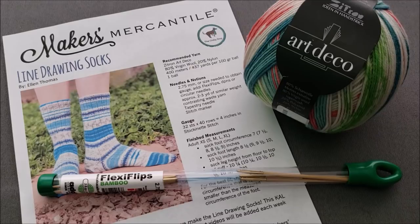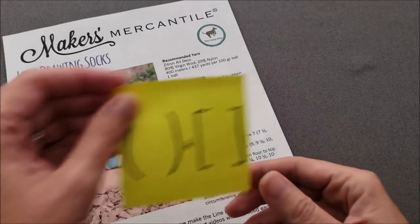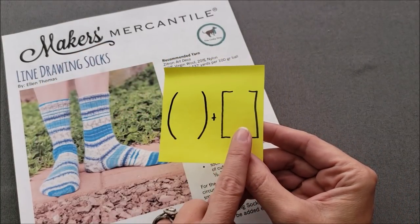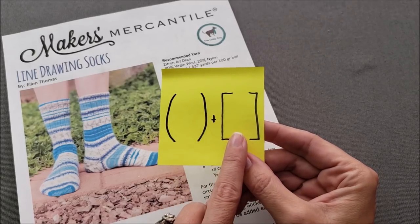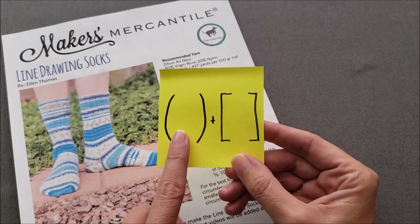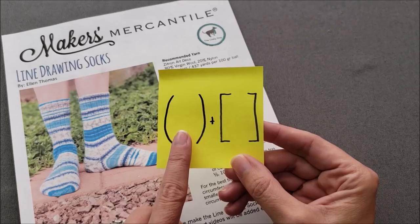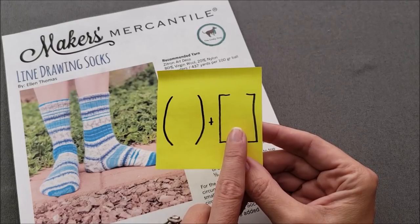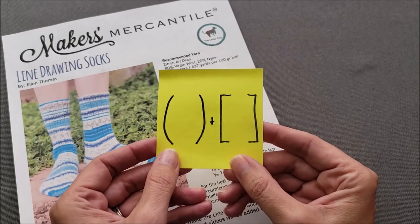Before we start knitting, I'd like to give you a quick pattern reading tip. We're going to talk about the difference between parentheses and brackets in a pattern. Even though they look very similar, in knitting they mean two very different things. When you see numbers inside parentheses, it's going to correlate to the size of the item you're making. When you see brackets in a knitting pattern, it refers to a series of stitches that will be repeated again and again.